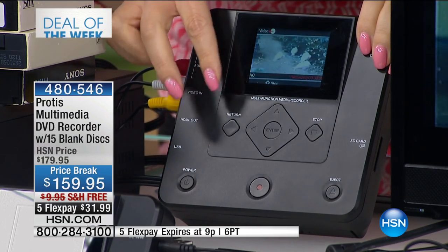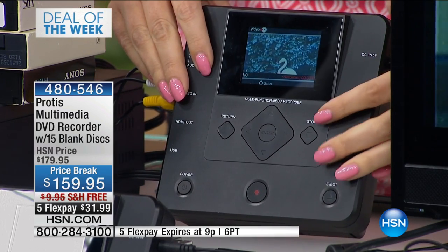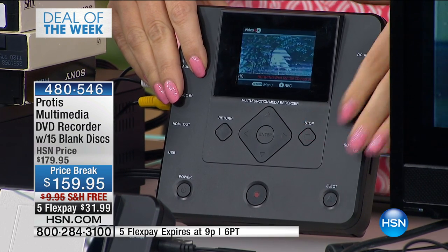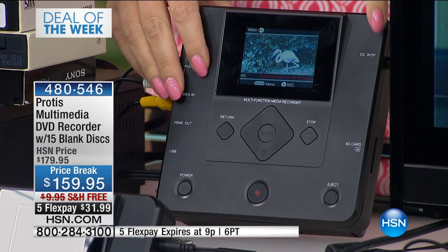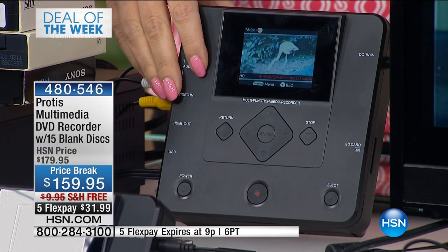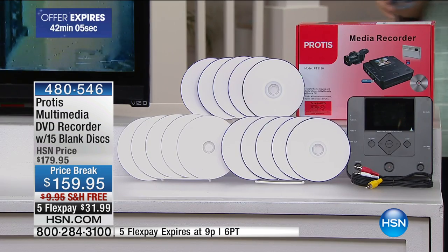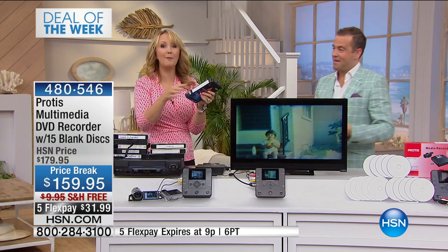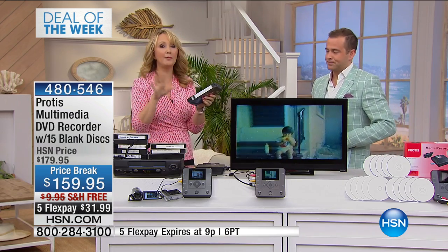This goes to work for you so simply and easily. When you're ready to stop, all you do is touch stop. It's going to burn all of these clips right onto a disc for you. This is going to be the simplest, easiest way for you to digitize your family memories. We've got baby's first steps, Thanksgivings, Christmases. We have been holding onto these tapes for decades. And when is the last time, in all honesty, you actually popped a tape out and put it in a VCR to watch it? Probably never.